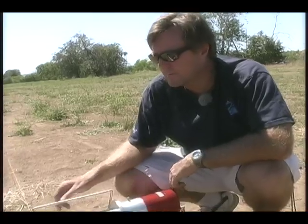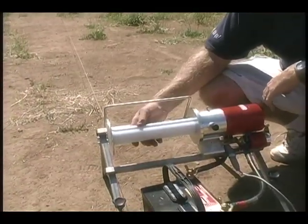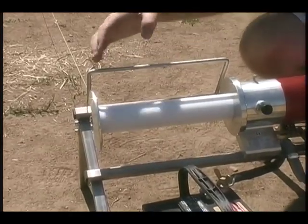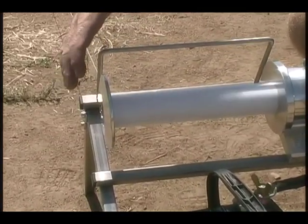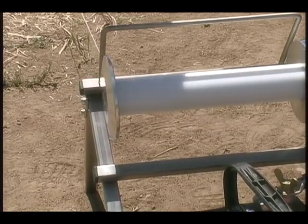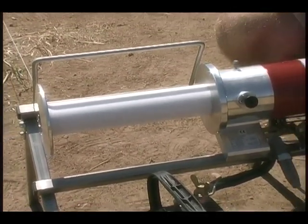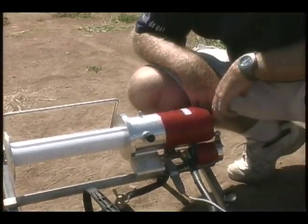The other adjustment feature on this winch is for winch alignment. The only reason the line tracks and stacks so well on the drum is because the whole winch can be adjusted to align itself perpendicular to the winch line, so that it stacks on itself evenly. That's the last feature of the winch.